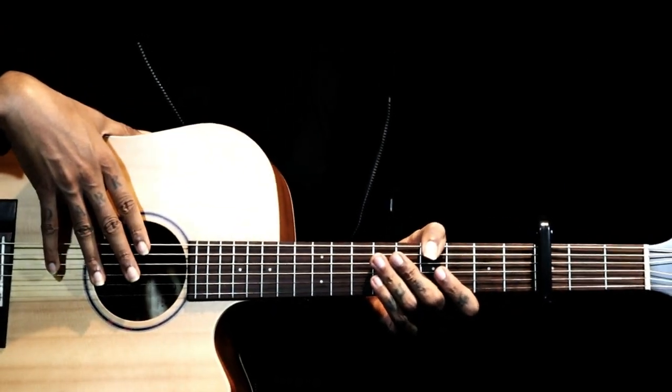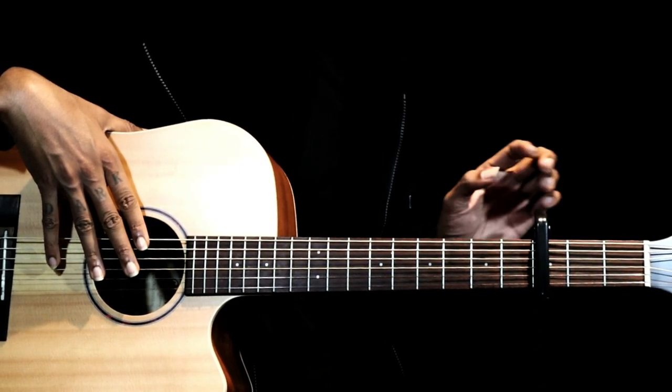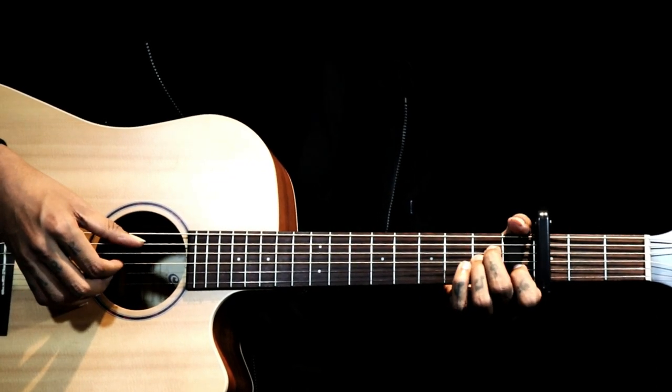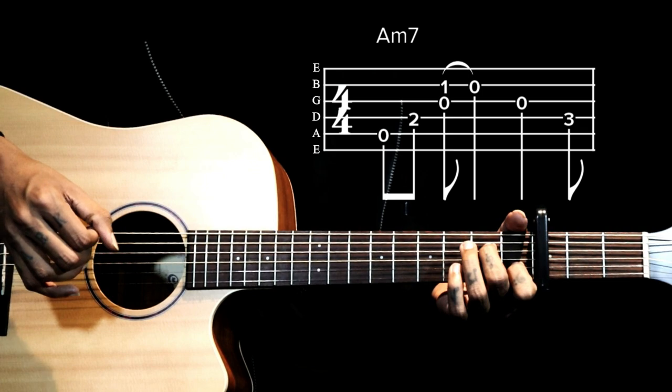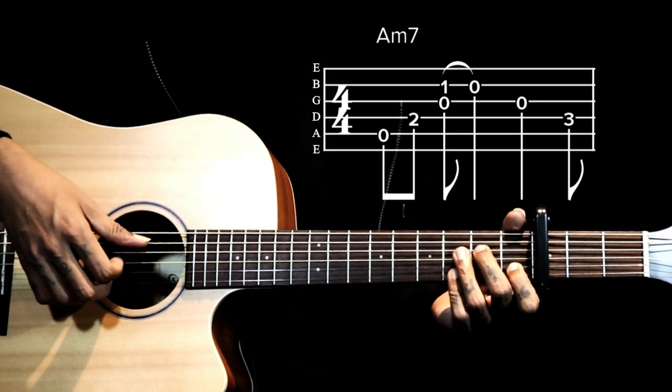This is the intro of 'Fir Mohobath'. To play this intro, we have a capo on the third fret. Relative to the capo, I am playing an A minor 7 chord. If you know the A minor chord, you just have to lift your ring finger — this gives us the A minor 7 chord, where we play the third string open.